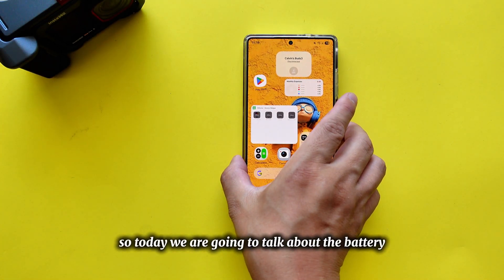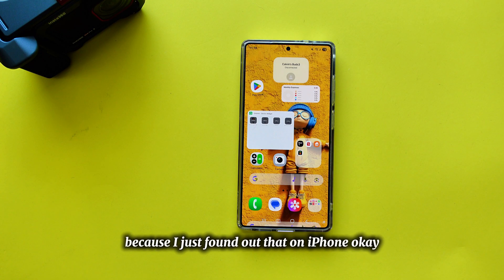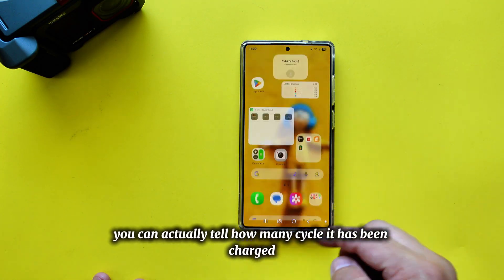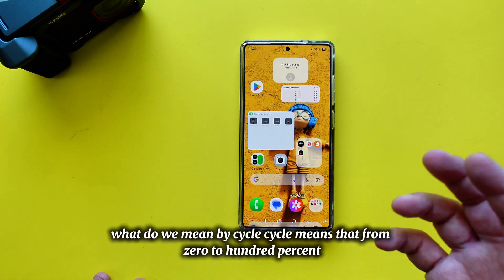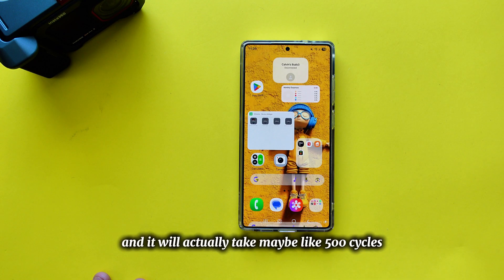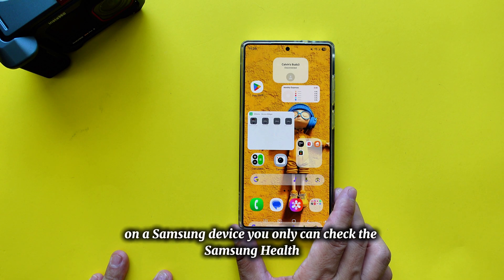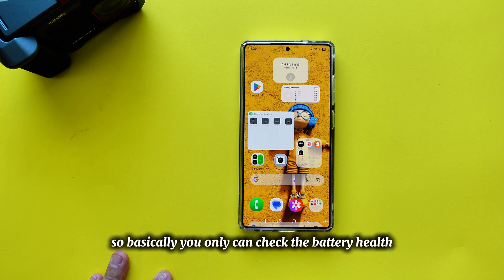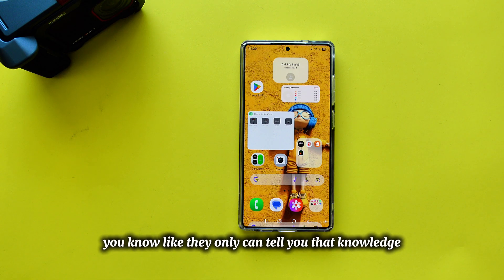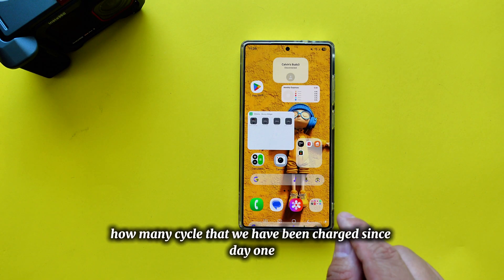Today we're going to talk about battery knowledge. On the iPhone, you can actually tell how many cycles it has been charged. A cycle means from 0 to 100% — that's one cycle. It takes maybe 500 cycles before your battery health starts going down. On a Samsung device, you can only check Samsung Health, which tells you if the battery is healthy or poor, but not how many cycles have been used.